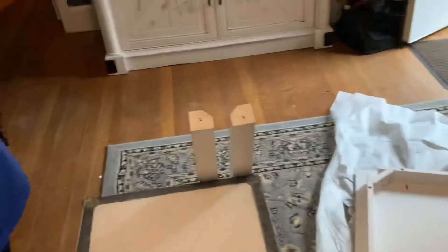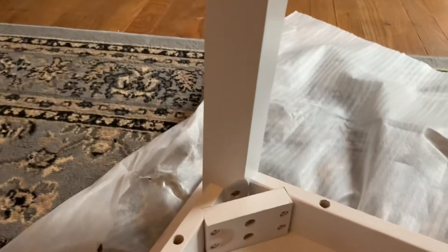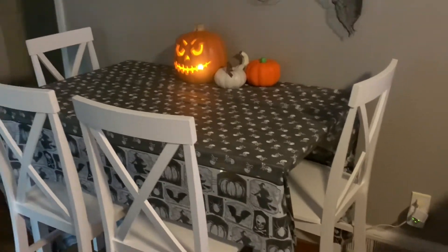We got the chairs done. So you're gonna bust out the table and the table legs. Dump out all your stuff again. You're gonna line up your leg in that little corner there, and then you're gonna put these bad boys in those holes in this exact order. And there you are — that's the table.